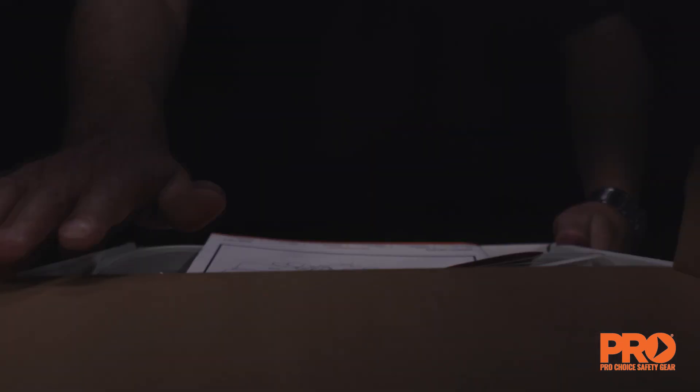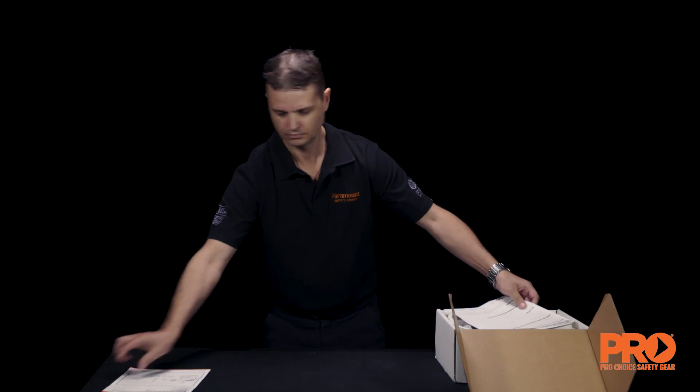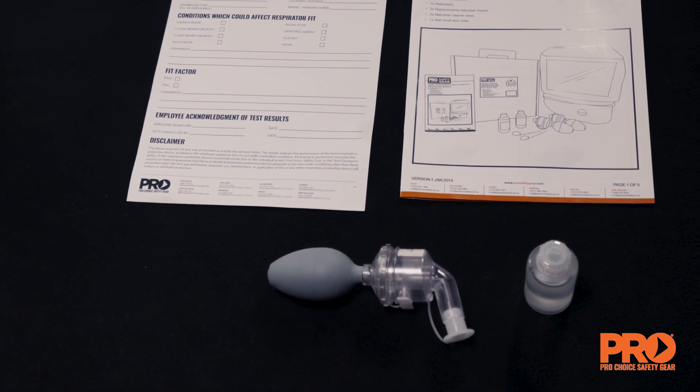Open the box and remove contents. Enclosed is an instruction manual plus a fit test record sheet. Ensure all the contents are included.